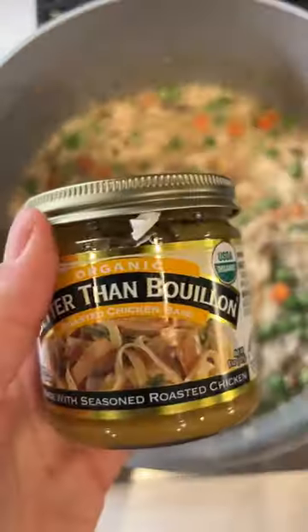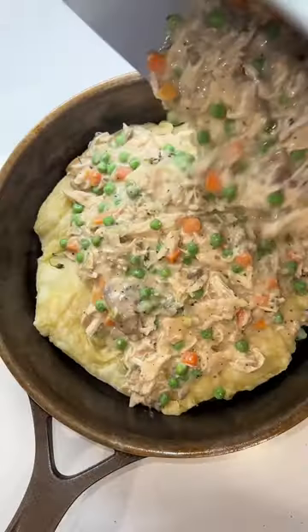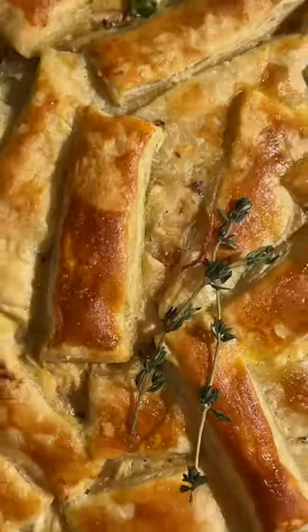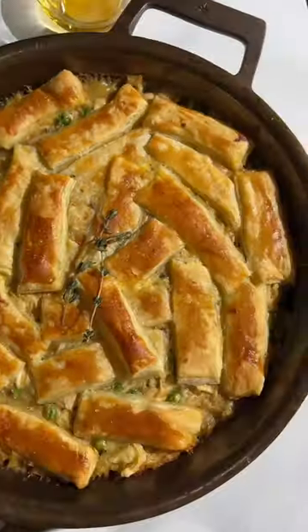Add in your veggies and then I added in some Better Than Bouillon chicken base. I'm using two layers of puff pastry so that there's crust in every bite — and you guys, it is absolutely delicious. The full recipe is on my blog.